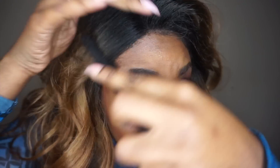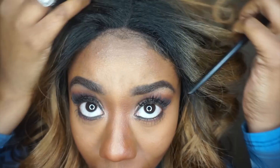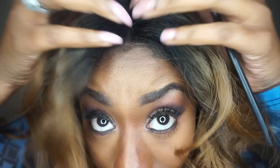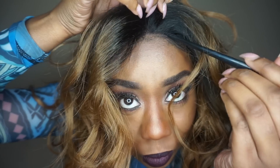We are going to get into this 4x4 parting space that it has provided us. This spacing in the lace allows you to part your unit multiple ways. I can do a middle part, I can do a side part on both sides of my head — the left side and the right side.